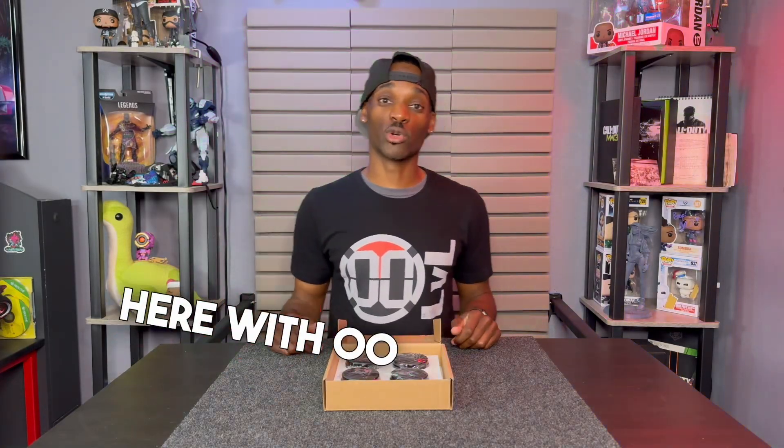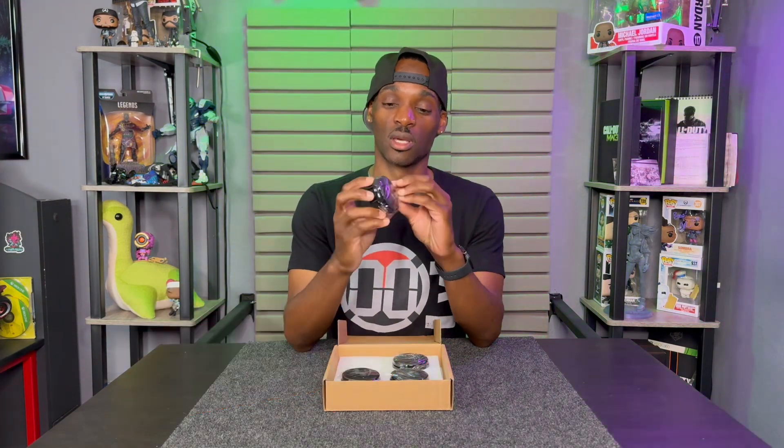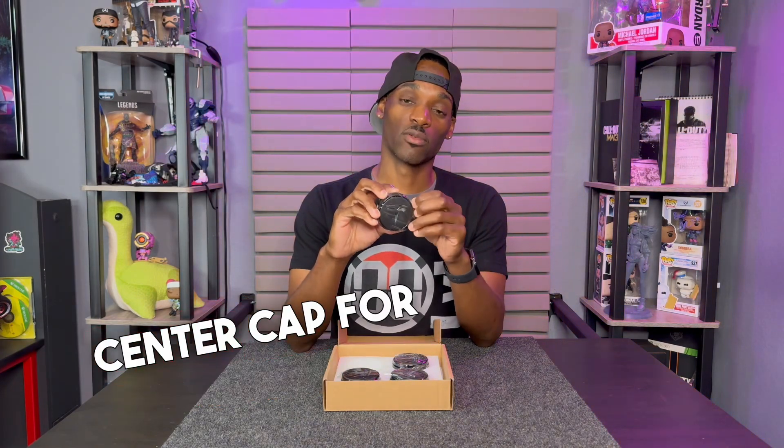What's going on guys, Rashari D here with Double Level, and we're going to be taking a look at these LED center caps for the Tesla. This is pretty cool — it's a motion-driven LED center cap for your wheel.